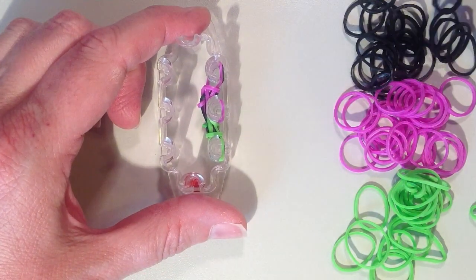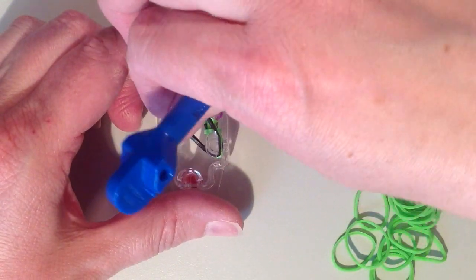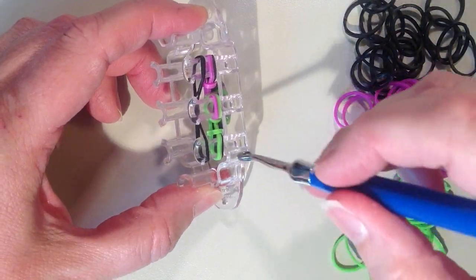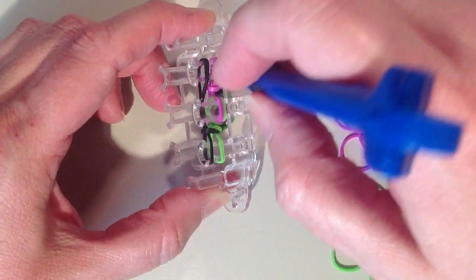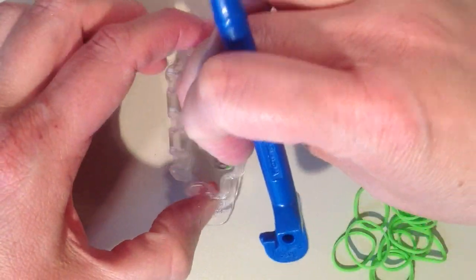Now switching to black. It's going from the first pin up to the third, stretching around the back side of that middle pin. Now remove the bottom black band — it's only going to be on the end pins. Push down.